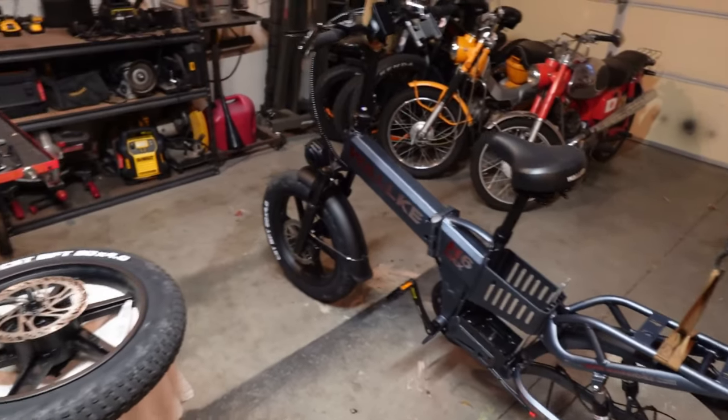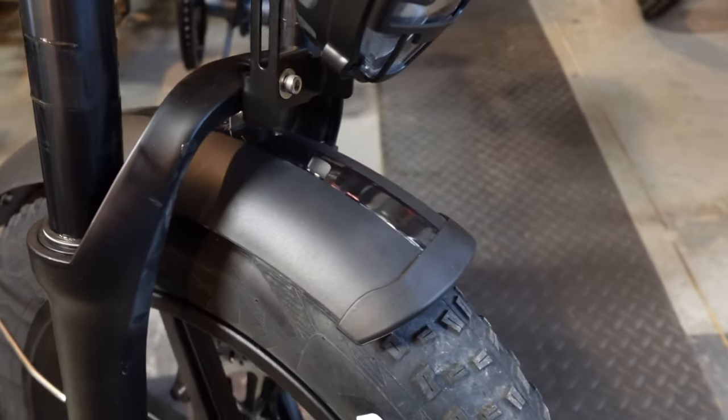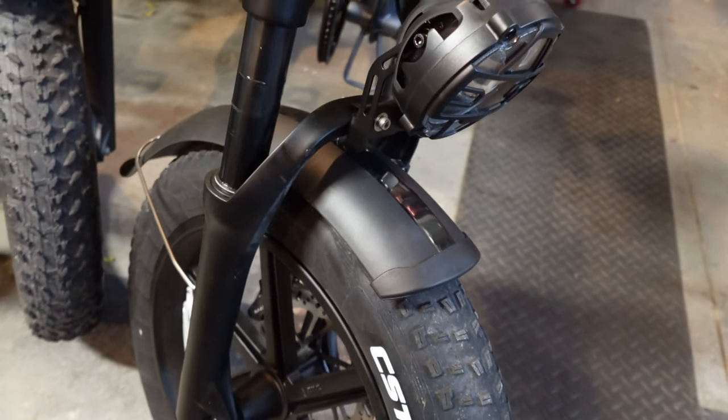Once I got it home, I realized that taking the rear wheel off this bike is a lot easier than the older models. They're wrapped in the same plastic fenders as the older models — I like them, they're tough, they're light, they're quiet, they do the job.